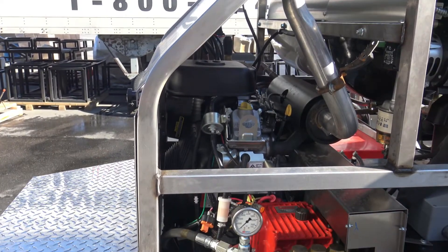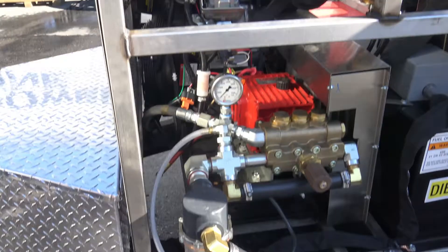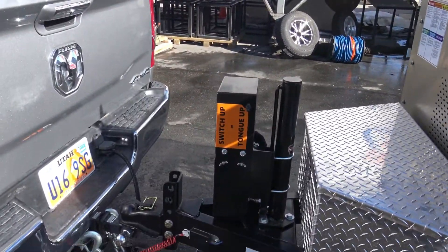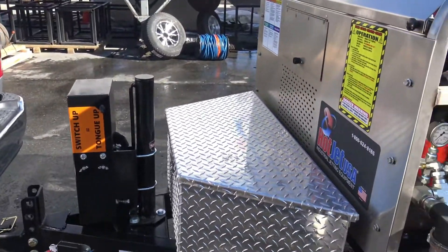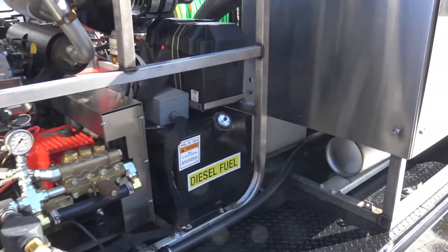You'll have to call for availability on those. We do have the 35 horsepower in stock. It's got the hydraulic jack, a nice toolbox in the front. Again, this is our Hot Jet 2 Vacuum Jet.